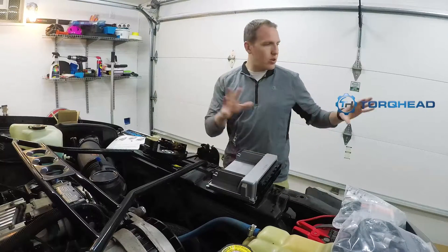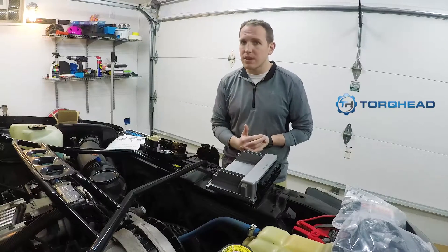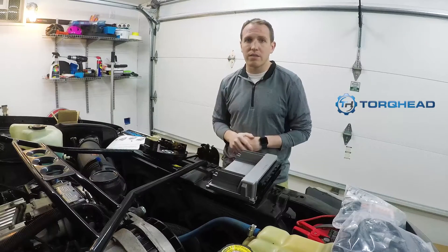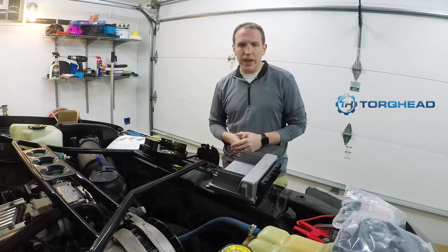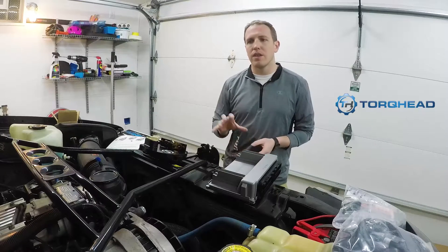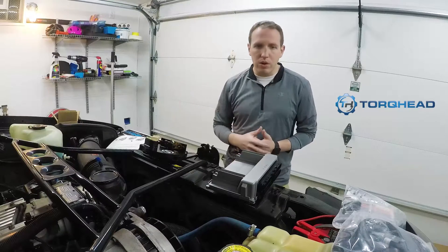I've got a huge box here with all the parts and I want to give you a small sneak preview of what's coming, because this will be very detailed. Videos are going to come right as the work is being done. Long story short, TorqHead takes the Opti away and replaces it with basically a sensor that works on the crank hub, and then uses that to fire coil packs.